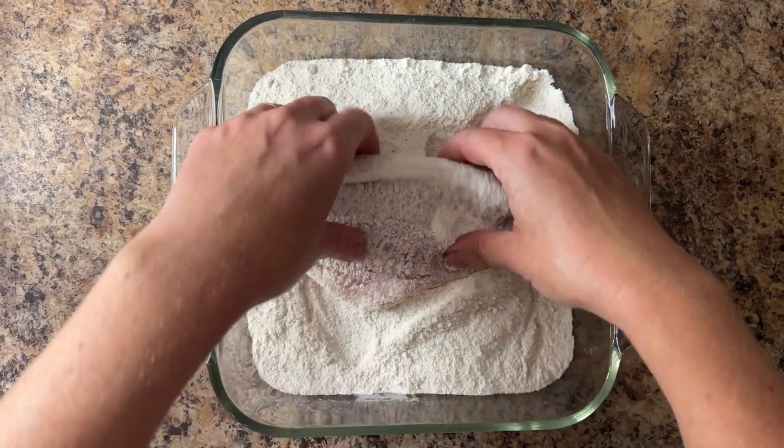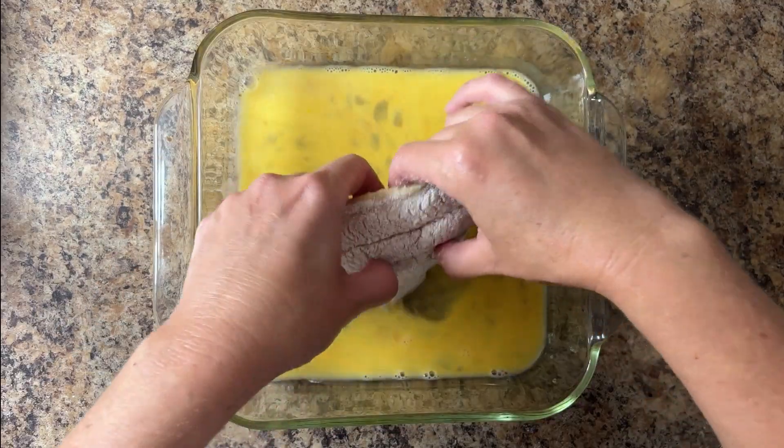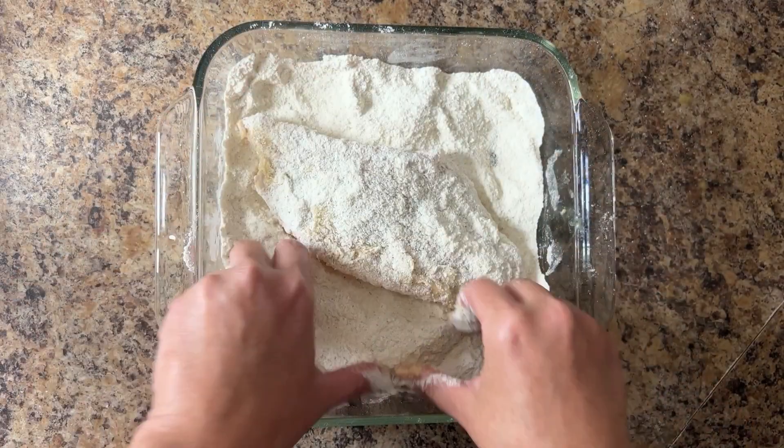Coat two pounds of cleaned catfish fillets in the flour first, then coat it in the egg wash, and finally give the fillets a second coat in the cornmeal.